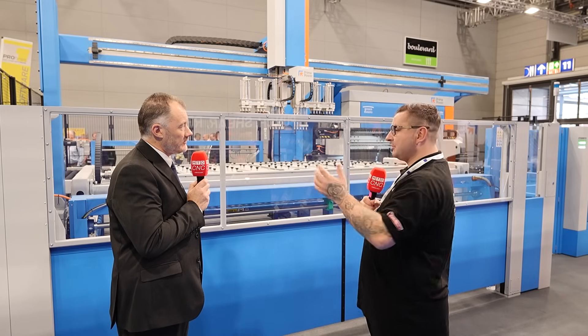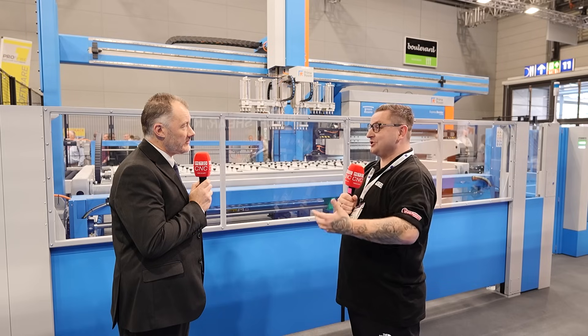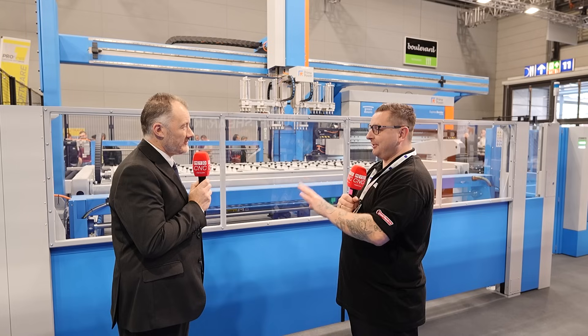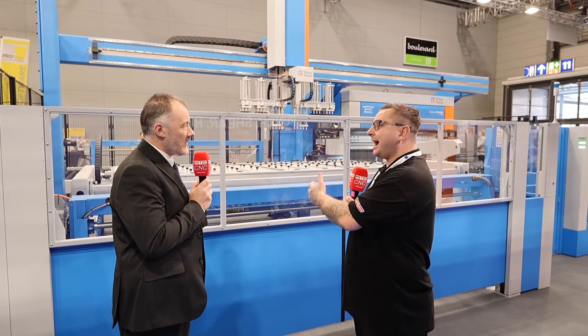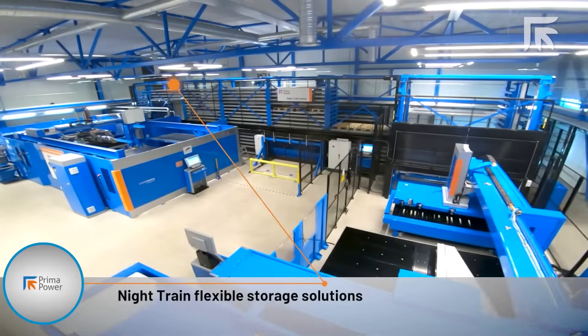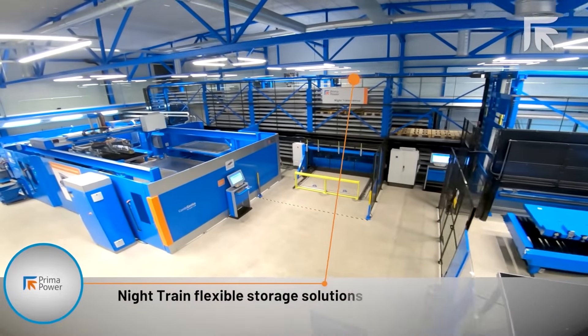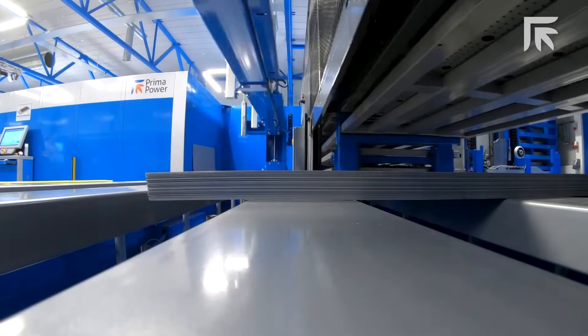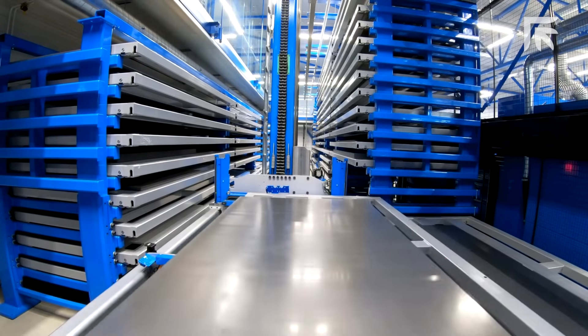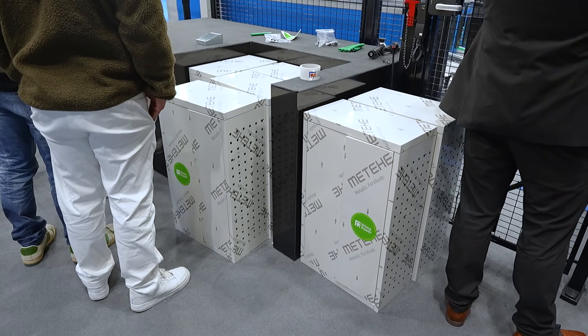This line is processing all the way through and at the end you get a finished part. Is this a modular system with customizable options to add and replace? It's extremely customizable. There's a tower of raw material feeding this machine — it could be connected into our nitrate storage system, which is multiple towers full of multiple cassettes of raw materials. We can change the shear, we have different models; we can change the buffering system, change the input that goes into the panel bender, and change the discharge options off the panel bender.